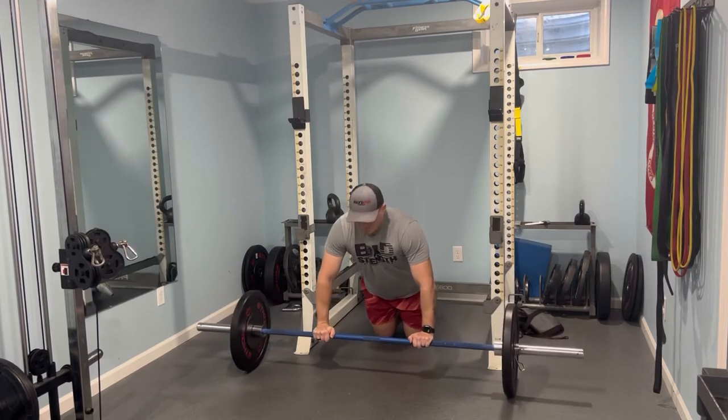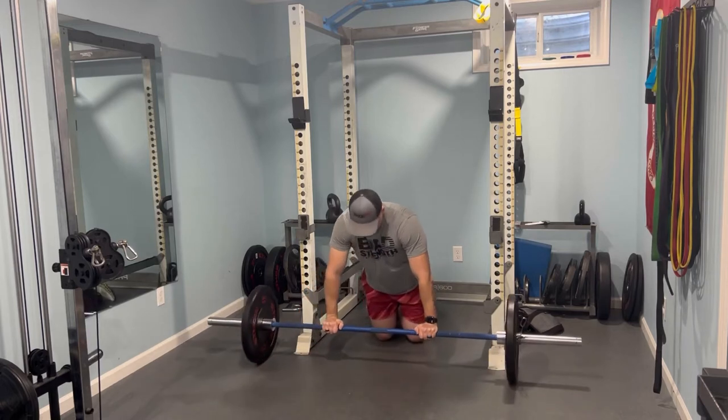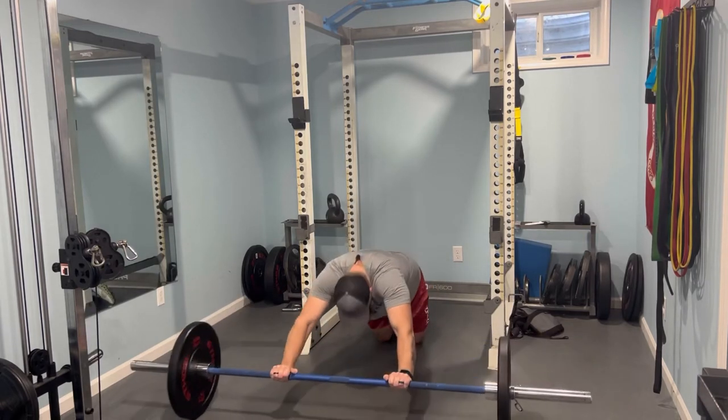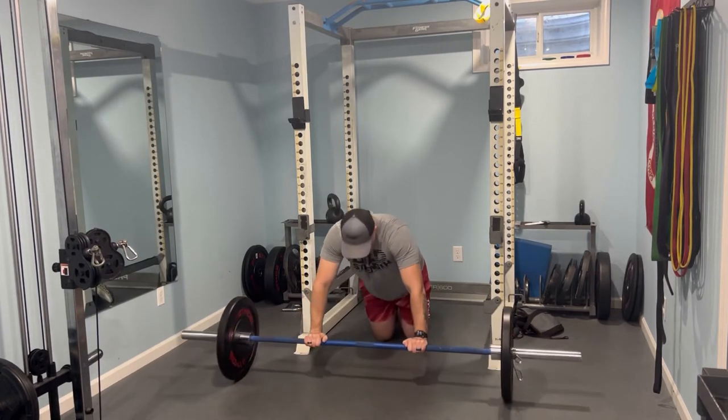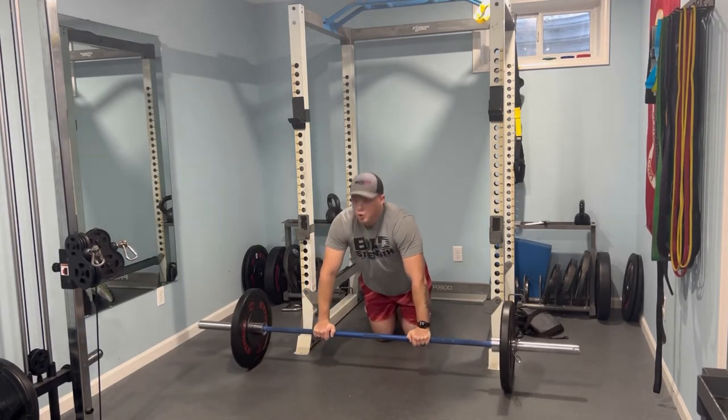I went into ab rollouts with this barbell, and let me tell you, it hurt. I did quite a bit of core yesterday, so this was painful. You'll see me take a little break, move it slow, but we got it done.